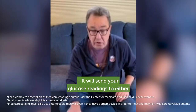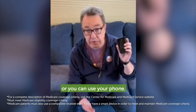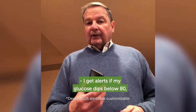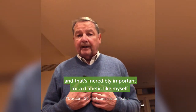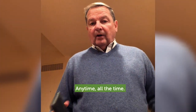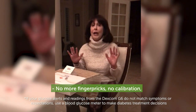It will send your glucose readings to either the receiver that comes with the kit or you can use your phone, every five minutes for the last 24 hours. I get alerts if my glucose dips below 80 or rises above 200, and that's incredibly important for a diabetic like myself. I have immediate access to my readings anytime, all the time — so I'm no longer flying without instruments. No more finger pricks. No calibration.